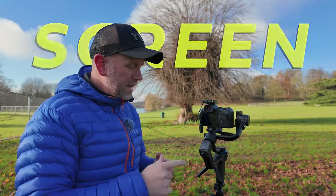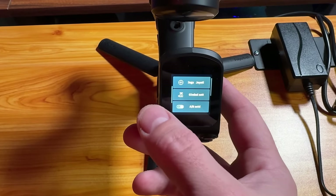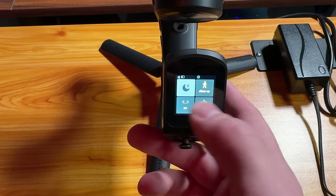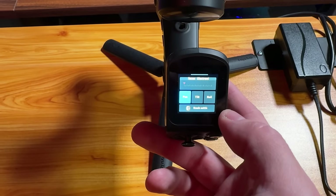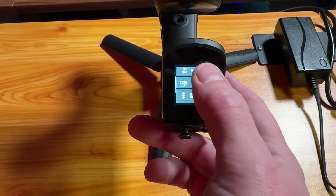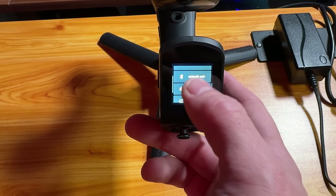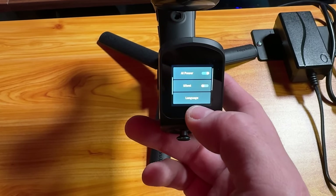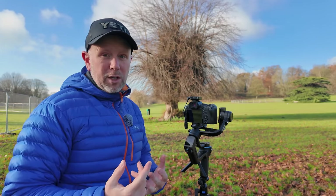The next thing I like about the Scorp 2 is the new screen. The old version didn't have a screen, but this one is built into the handle — it's not massive, but it's very sensitive. You can change all the settings right on here without having to go into the app, which is really useful for adjusting it, calibrating it, changing tracking modes, and customising the buttons.